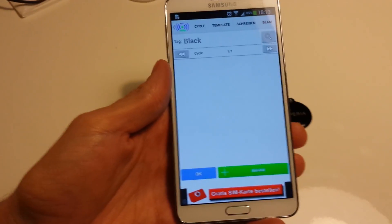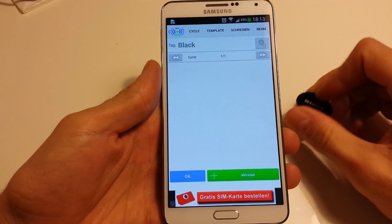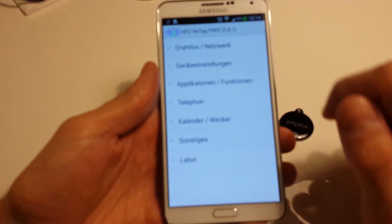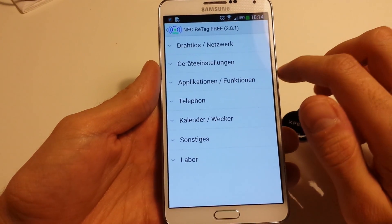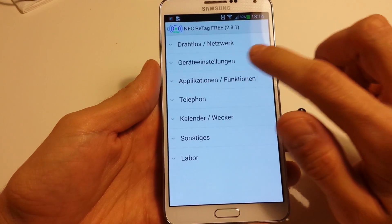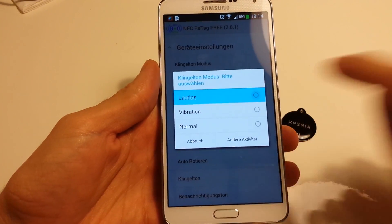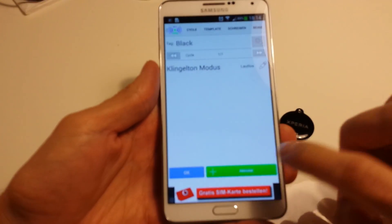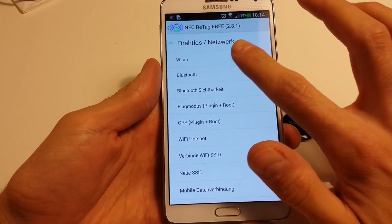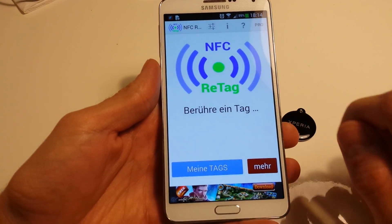Now we can assign some activities to this NFC tag. I want to have the function that the sound will be muted, and also I want the wireless LAN to be deactivated. And that's it — I say okay.